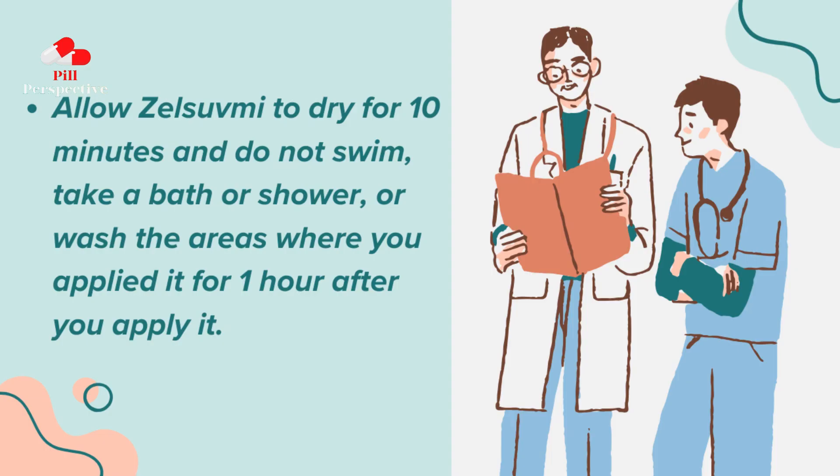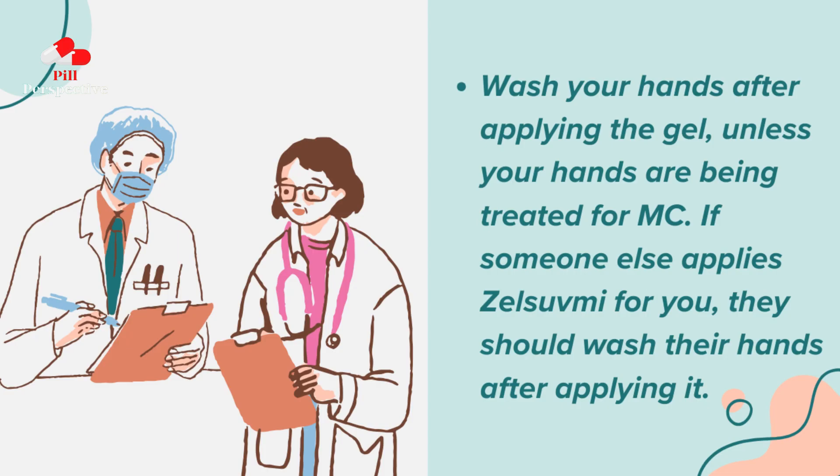Allow Zelsuvmi to dry for 10 minutes and do not swim, take a bath or shower, or wash the areas where you applied it for one hour after you apply it. Wash your hands after applying the gel unless your hands are being treated for MC. If someone else applies Zelsuvmi for you, they should wash their hands after applying it.